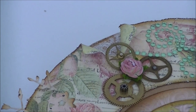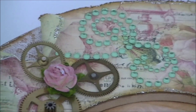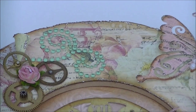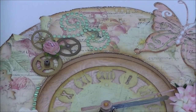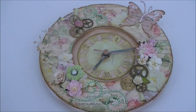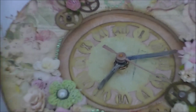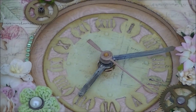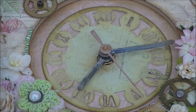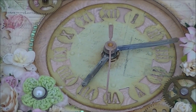And torn off design papers, some lace peeking out again, and some more beautiful bling. I've distressed all the edges and put some stickles on it. The clock face is also a die cut from Marianne Design — I love this die cut, it's so pretty.